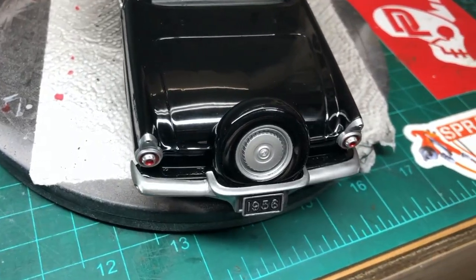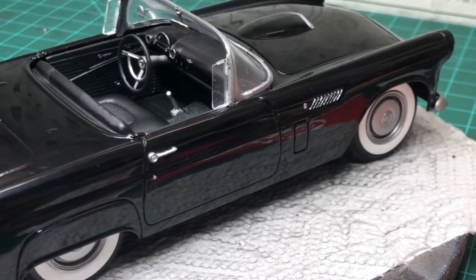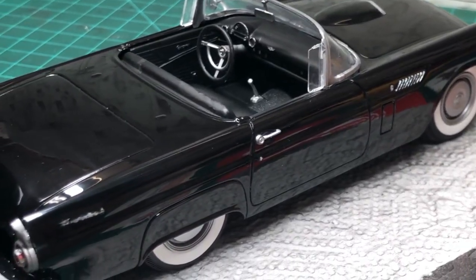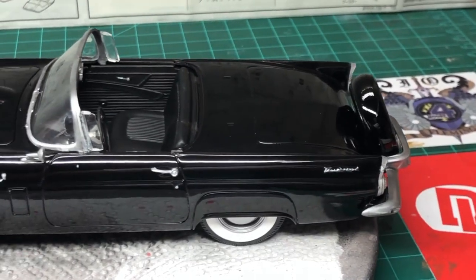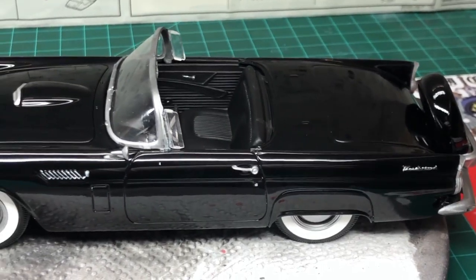Number two, the speed build. True Gunpla says this all the time: enjoy the hobby for yourself. The speed build in itself was a complete adventure, and if you want to go back and watch the two-part series I did on it, I'll break down each of the small sections and where I had difficulty. I hope you guys enjoy all of this B-roll and try to pursue a project where you just get after it and get it done.